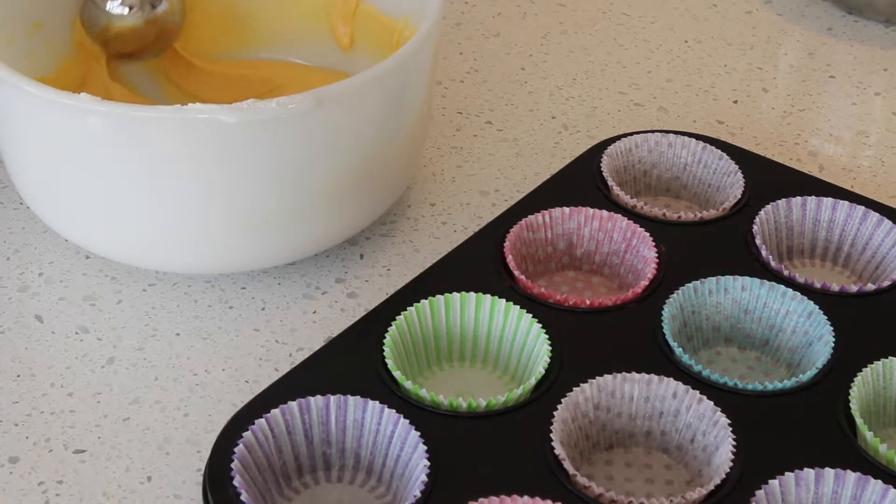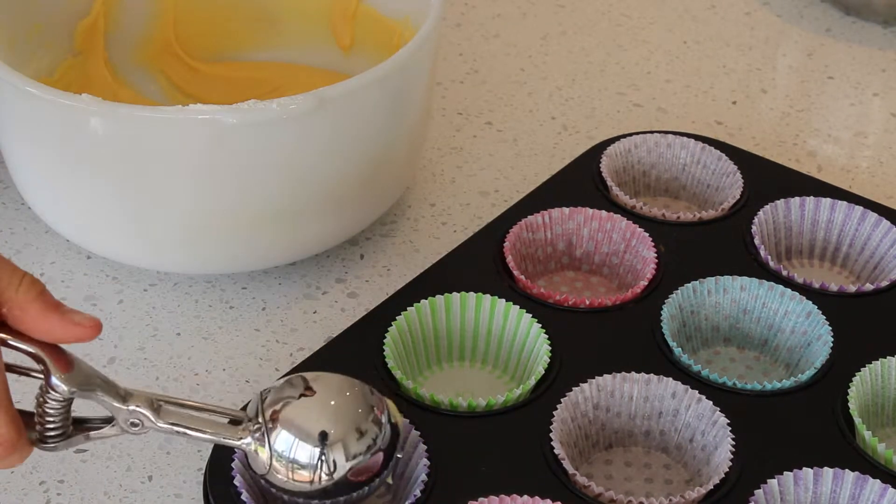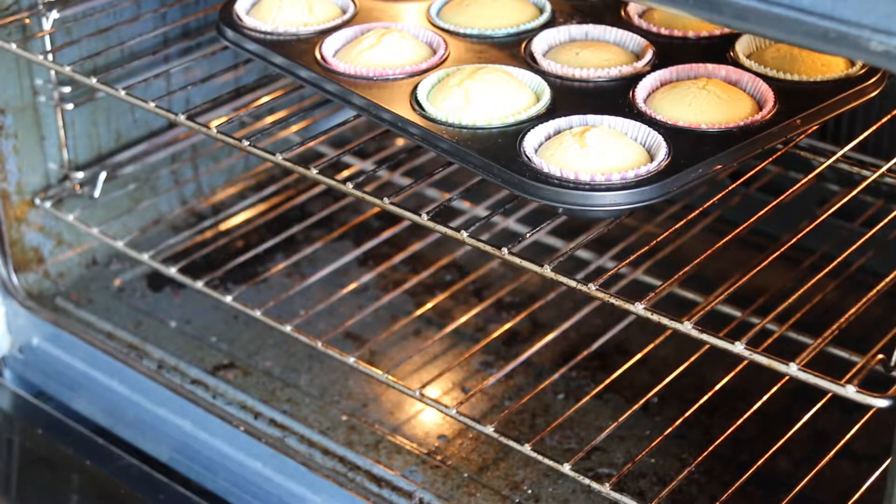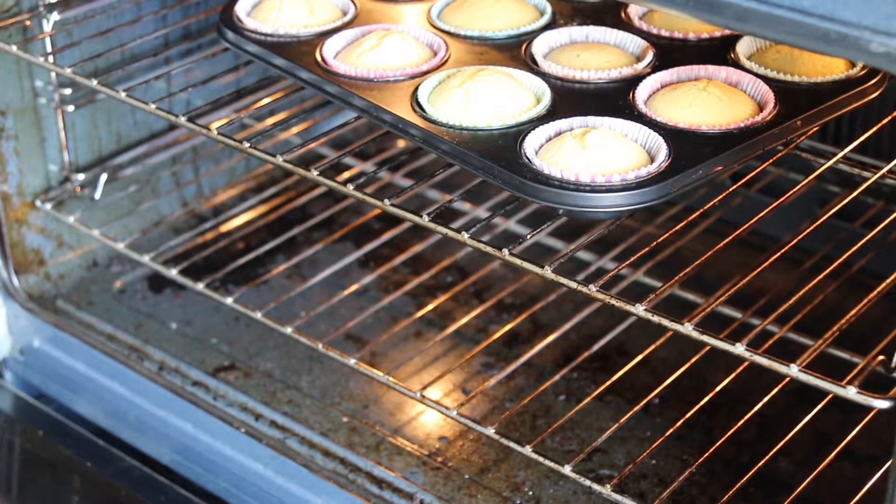Now that you've finished your mixture, add it into your already lined muffin pans and place them in the oven for about 20 minutes.